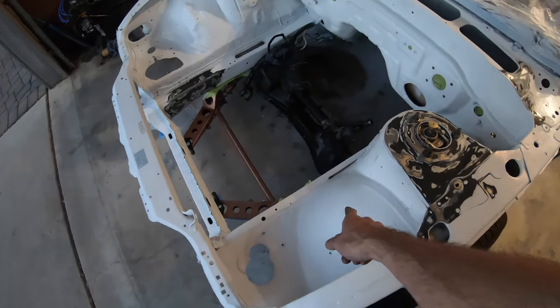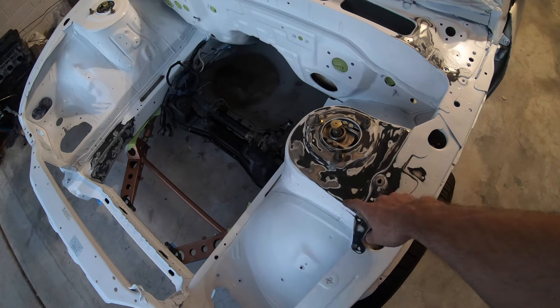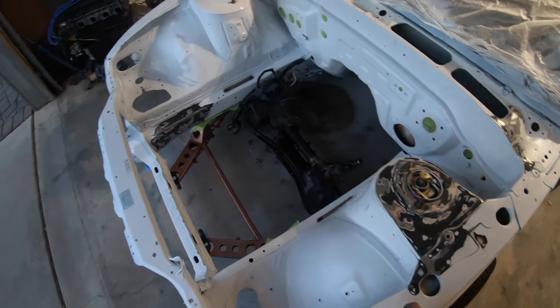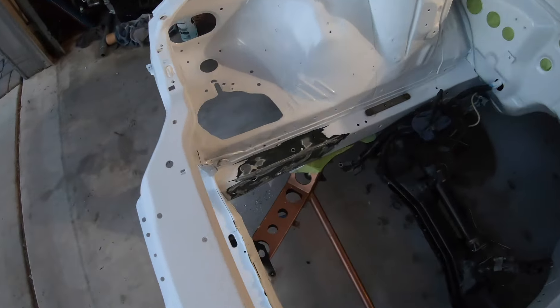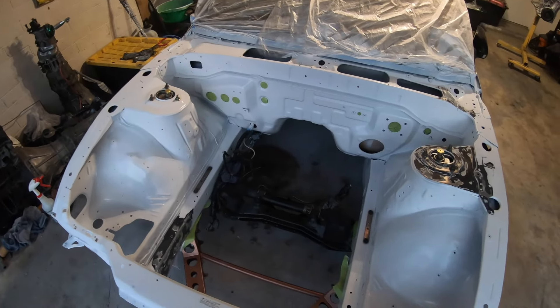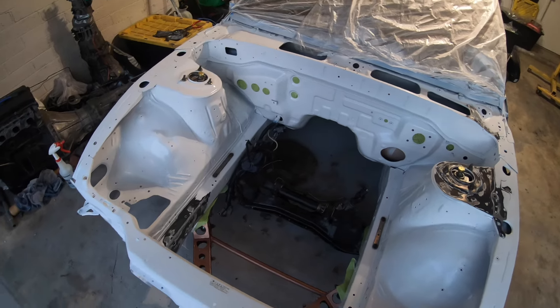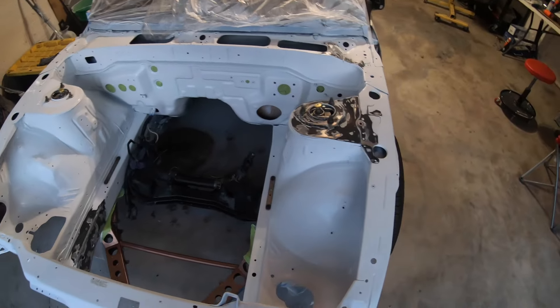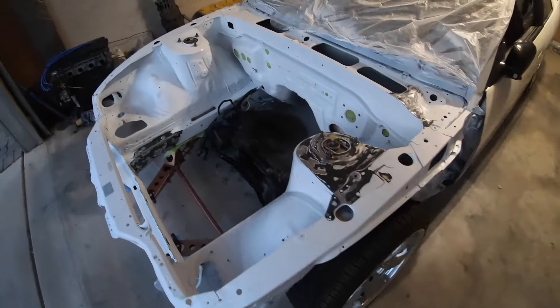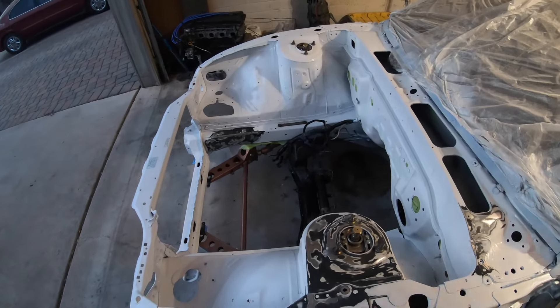Tried to rattle-can this thing again and ended up getting some chemical reaction around this area, so I sanded it back down. It's time to send it over to Joe's house — we're going to do a real spray job. We're going to do 2k epoxy primer and 2k clear, do it legit. Maybe this was a blessing in disguise. Next time you see this thing it's going to be all nice and ready for the motor to go in.